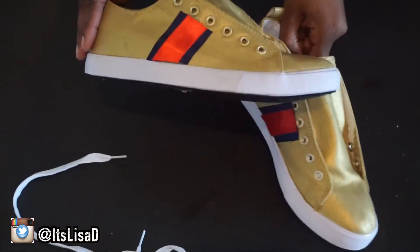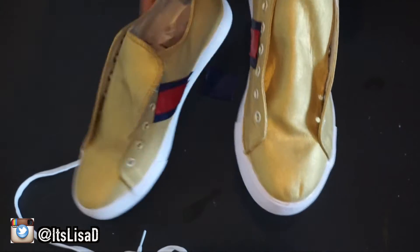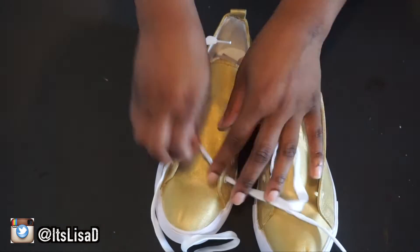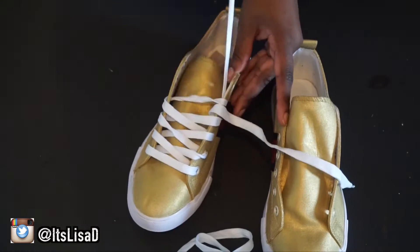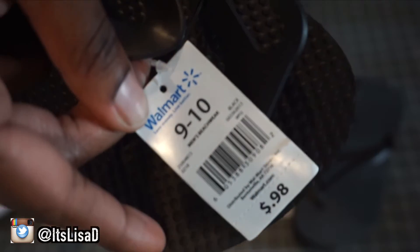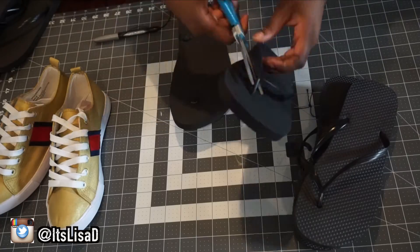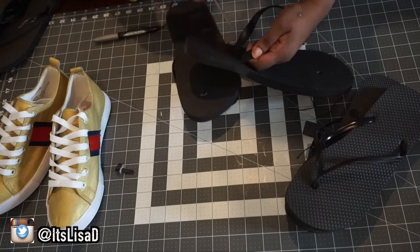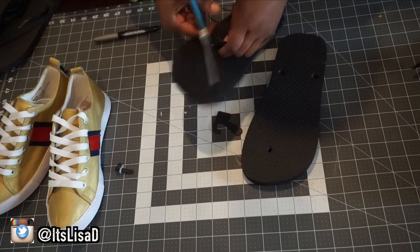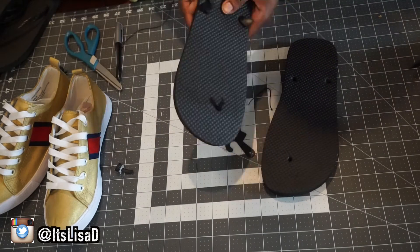Once you've let everything dry overnight, lace your shoes back up. You could leave them just like this since some Gucci sneakers look like that, but if you want the platform you'll need to head to your local Walmart and pick up some flip-flops. I'm using about six pairs of flip-flops. Remove the little plastic part by cutting it off and pulling out the little circles — do that to all six pairs.